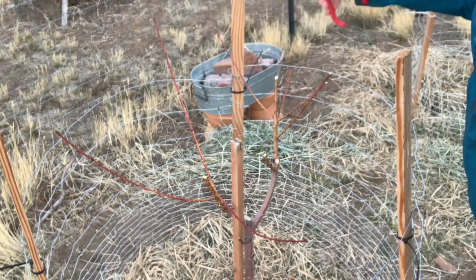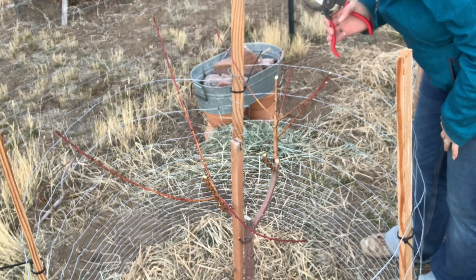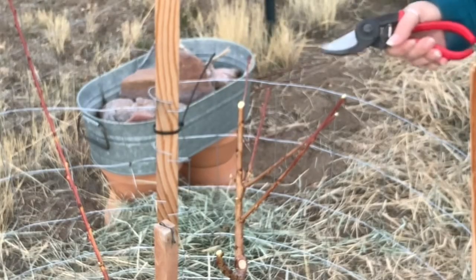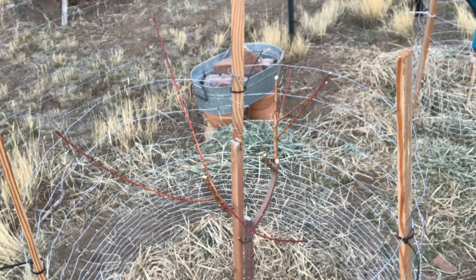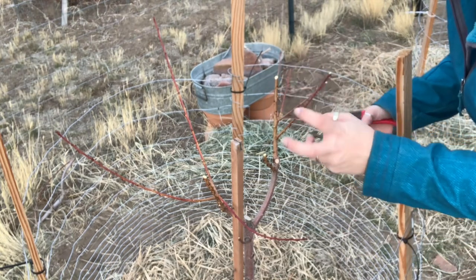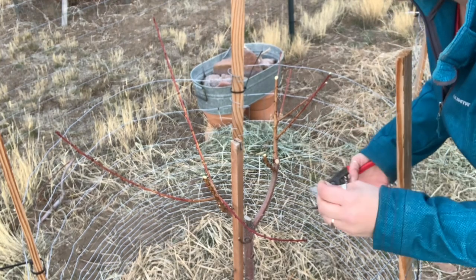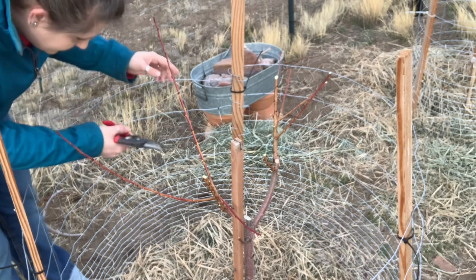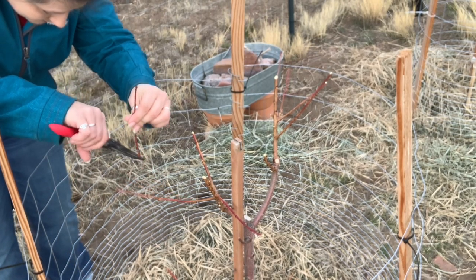Eventually these two branches would grow together, so I think I'm going to remove one of them. Okay, that one's off. These two are kind of repetitive but I'll leave that for now — I can take it off later. This one had a little dead end, which makes me feel like it pruned itself, so I'll clip it back about halfway. Hopefully it's not fire blight or something — that's a new thing I'm learning about and apparently it's really bad. We'll do that to these branches as well.